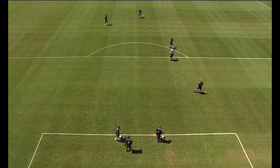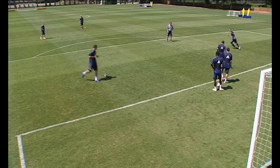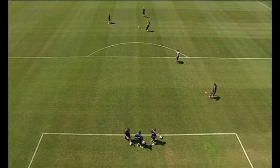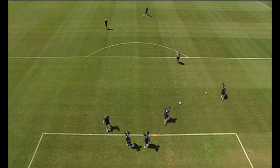Well done. Come under it. Pass and go. Well done. Okay, a little bit more speed in it. One last one, go. Quality passing.